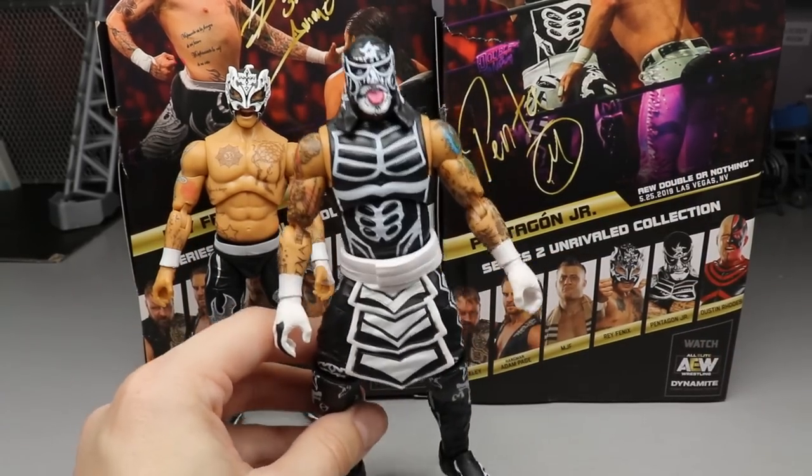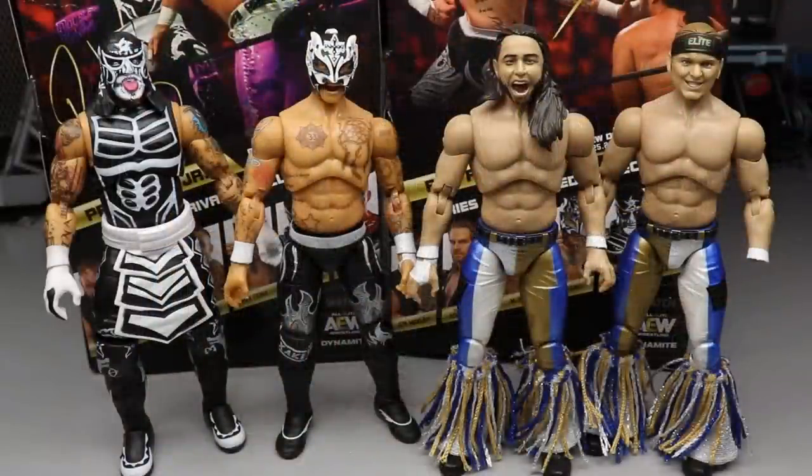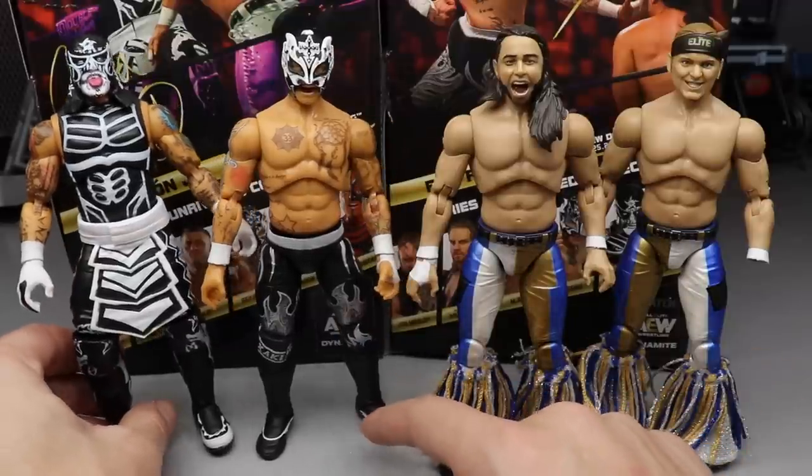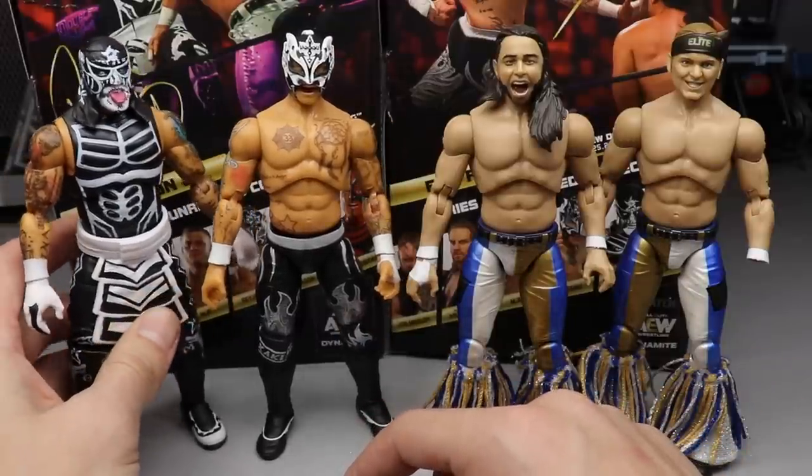For Lucha Bros figure comparisons, here they are next to their rivals the Young Bucks - Series 3 vs Series 2. I can promise I won't be booking this match up in my pick fed. I just don't know if or when the Lucha Bros will come over to the pick fed - they'd be fun for the tag division. These two teams scale really well together and look great side by side.